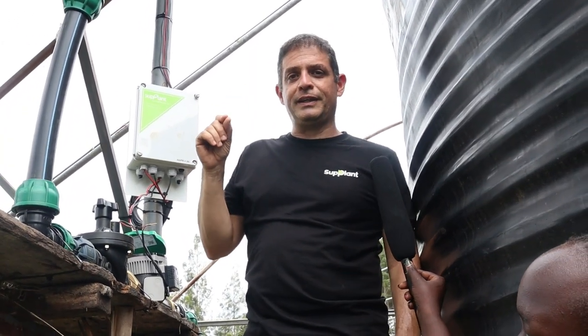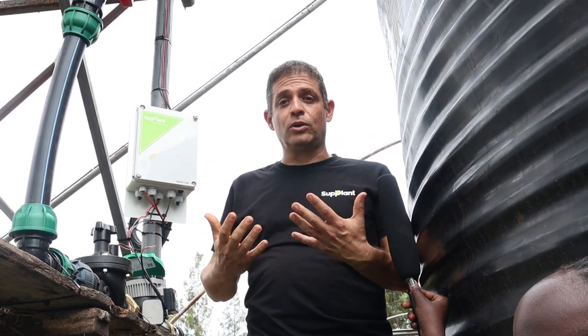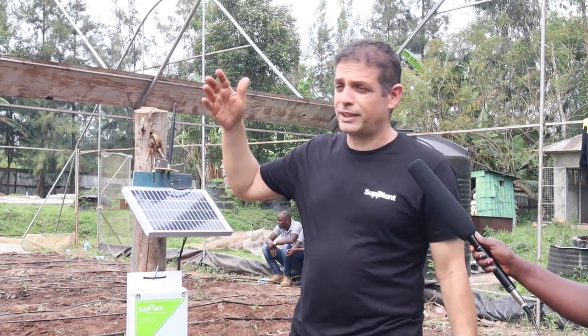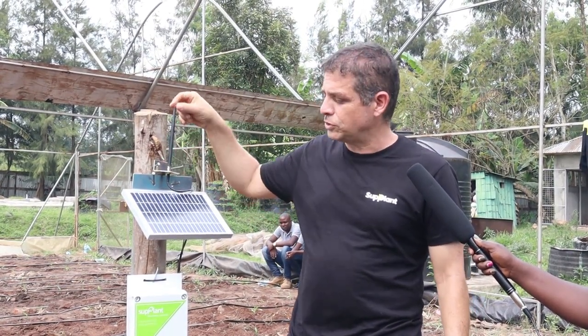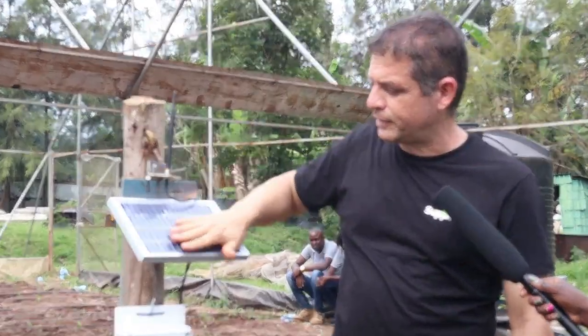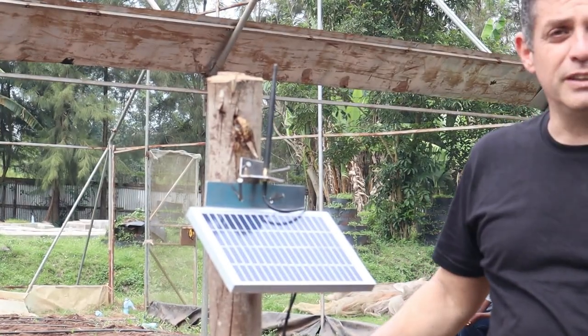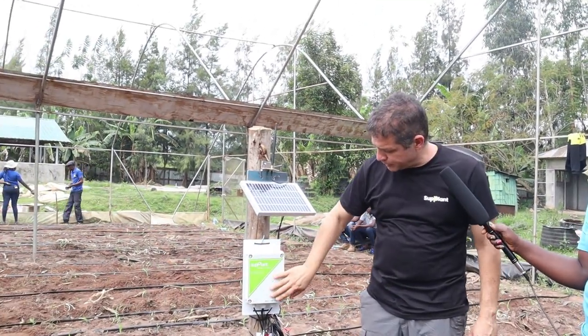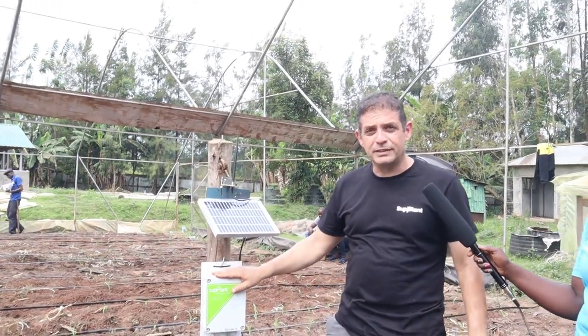Now we'll move to the RTU — the remote unit that is connected to all the sensors. Okay, so now we've reached our plant unit — it's on this pole. It's all mobile, all Bluetooth connected and to the cloud. We have this antenna here that broadcasts all the information to our main system. We have this solar panel that gives power to generate the activity here and fills up the battery inside. This is the plant unit — we call it the plant unit because it's connected to the actual plant.